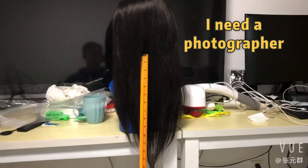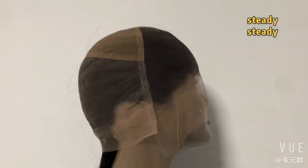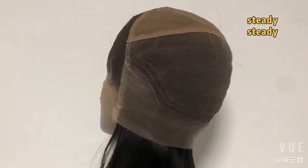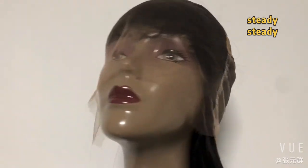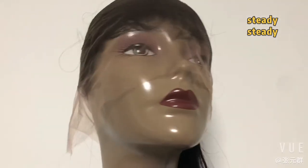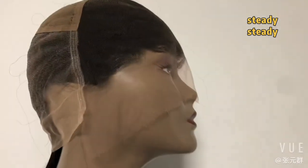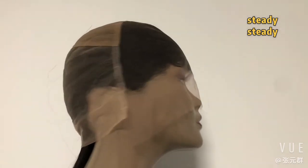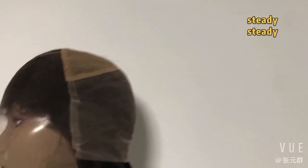Now I'll show you the full lace wig cap inside. This is how it looks — transparent swiss lace, HD lace. If you want a strap on, it's available.